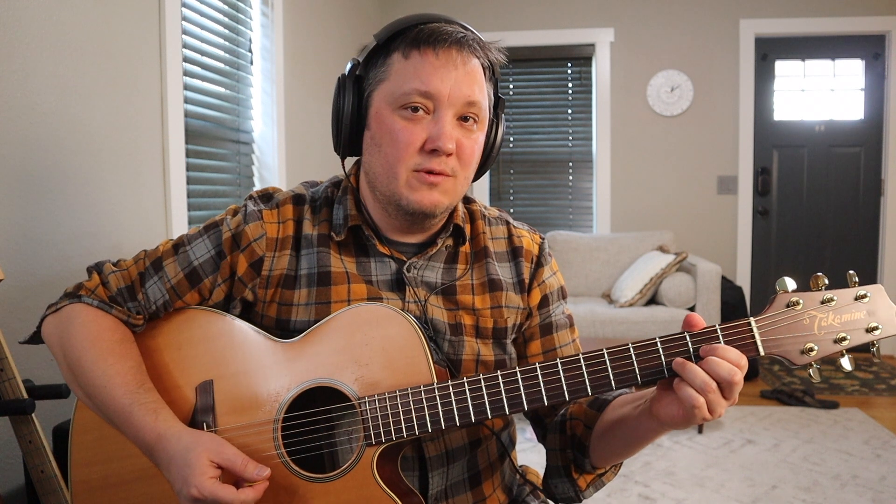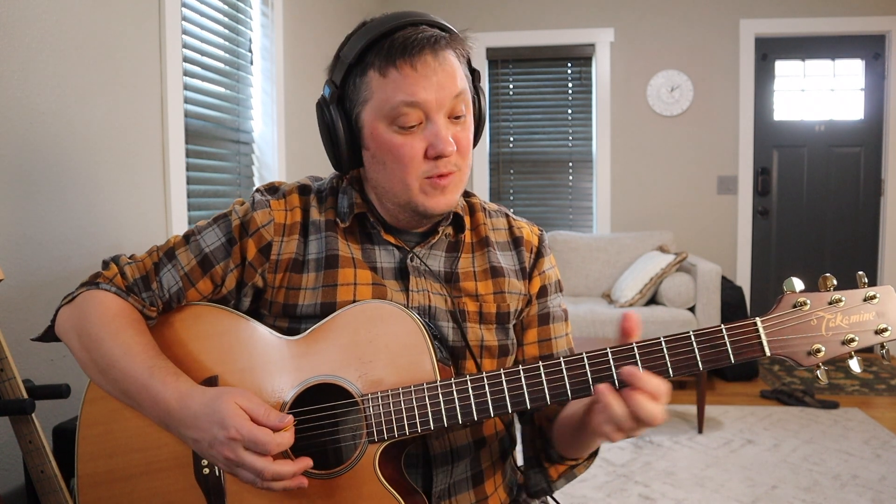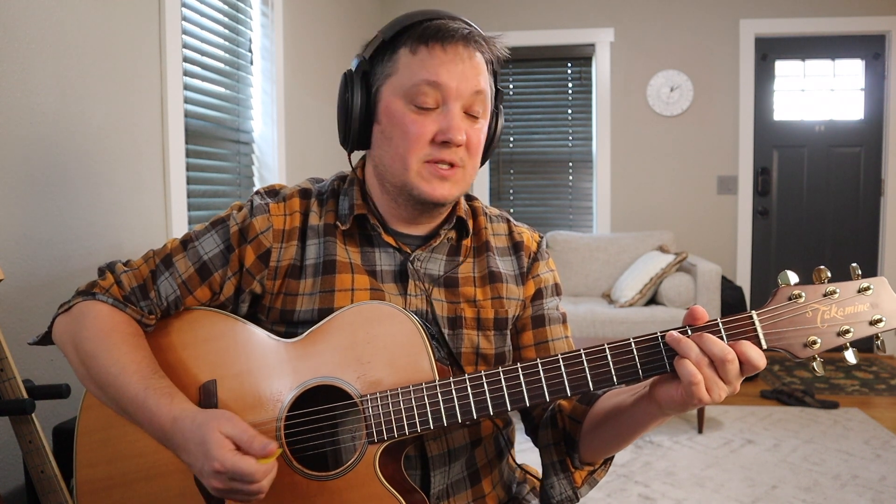Hey guys, welcome back to the channel. Today I have a really cool little lesson for you. This is a trick where you take easy beginner chords that you already know and move those shapes up and down the neck to create some really cool sounding chord substitutes that we can do in place of some basic shapes. This is used by a ton of really famous players, and I'll show you some examples. The first one — let's just take a D chord.